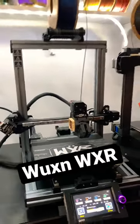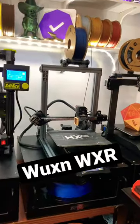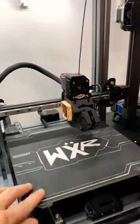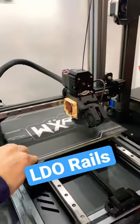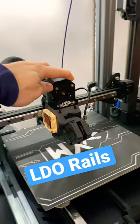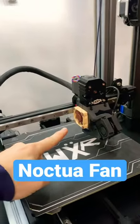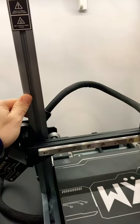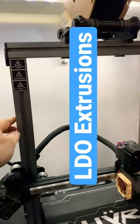This right here is the Wuxin WXR. It is one fully loaded bed slinger. Look at these LDO rails. Look at that — Noctua fan, LDO motors, and gorgeous LDO extrusions.